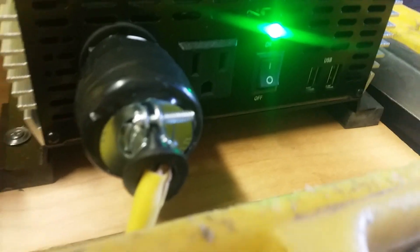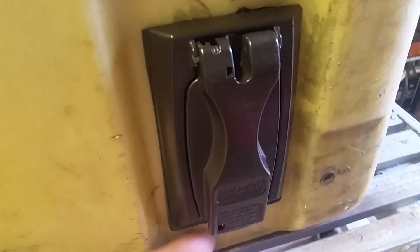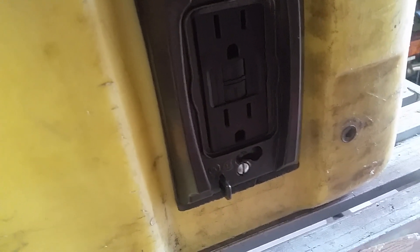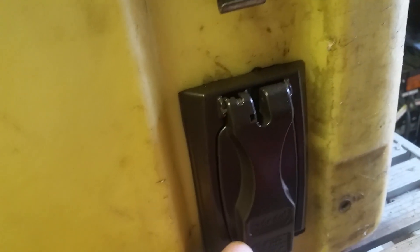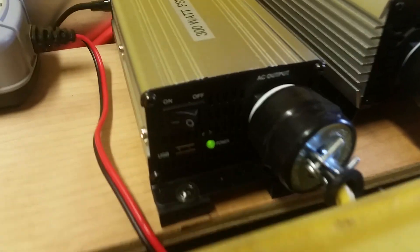The 1500-watt inverter — powering that up — it's got two USB ports and two outlets. I've got this outlet coming down to a ground fault circuit interrupter with two outlets, and weatherproof metal boxes on the outside. Once you turn this inverter on, you can shut the box and run the power from the outside.